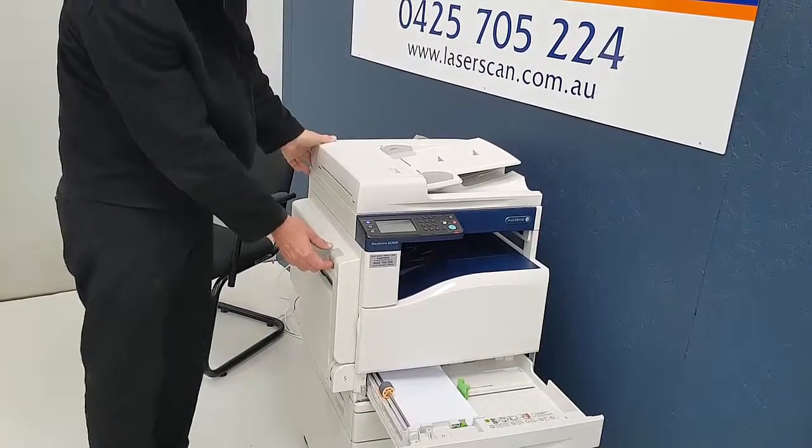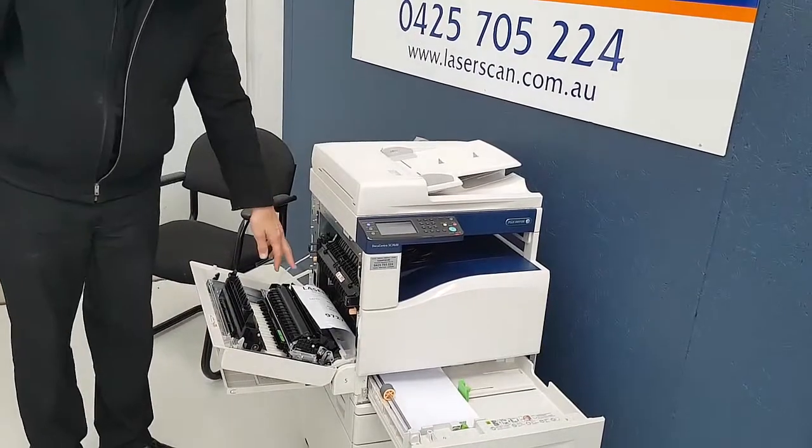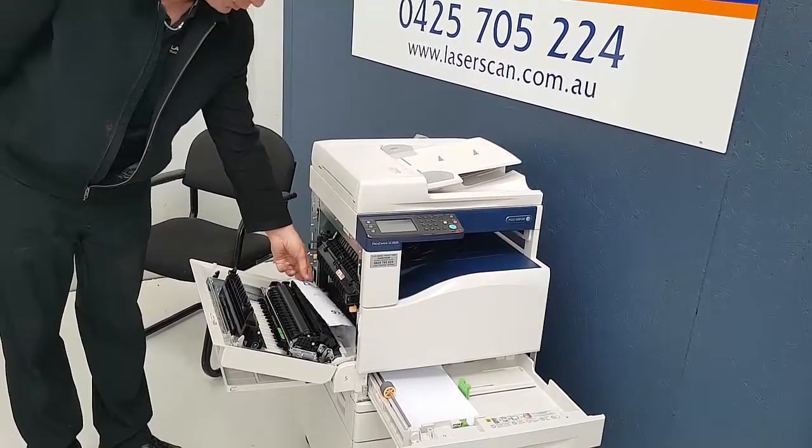The next thing I suggest you do, open up the tray cover. As you can see by this machine, there is actually a paper jam in it.